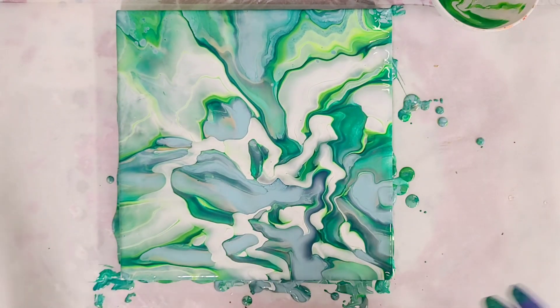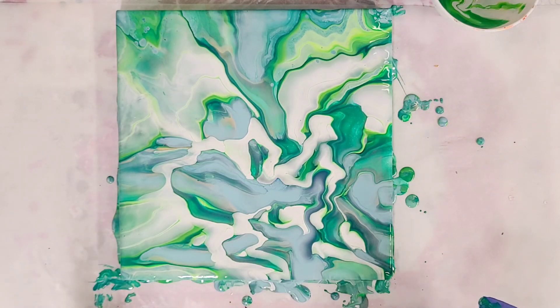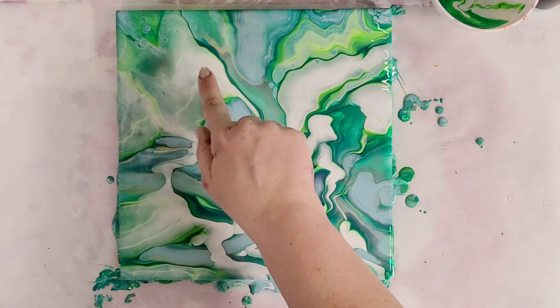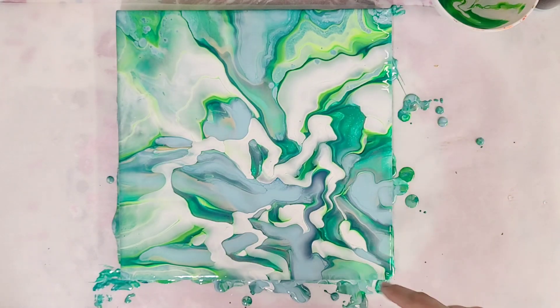There we go. So I don't think this looks like a shamrock at all, but I think this is a gorgeous piece — this is actually really pretty. Just a note: that Arteza color was definitely thinner than my other paints, which is something I normally check for but didn't really think about this time. So that definitely affected it. You can see that kind of gave it this interesting cloudy effect, and you can see some of the other colors are kind of pushing through a little bit. I think this is really gorgeous.